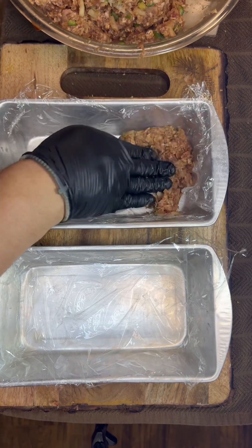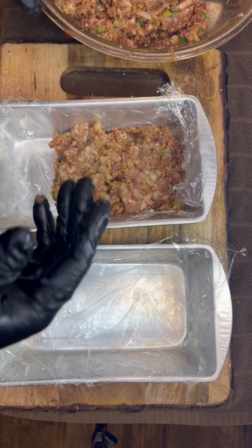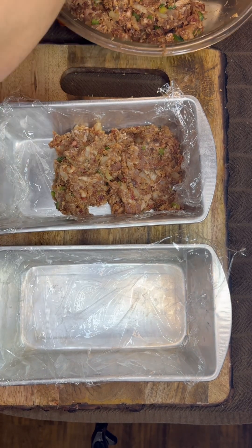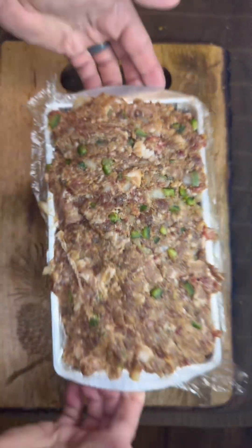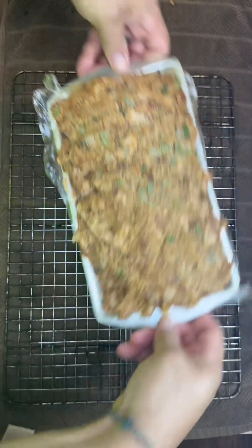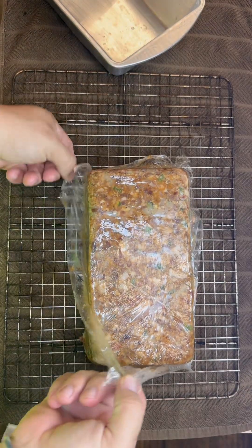This is a little trick I learned from Matt with Meat Church — if y'all ain't never followed him, go give him a follow. Put some cellophane wrap down, go ahead and pack all your meat into that, and you're gonna put it in the freezer for about three to four hours. Flip it over and it comes right out.